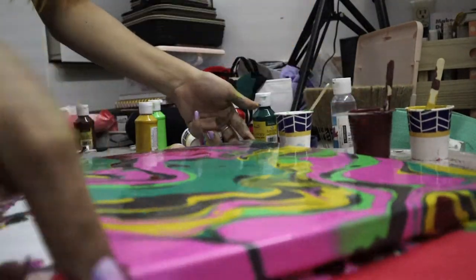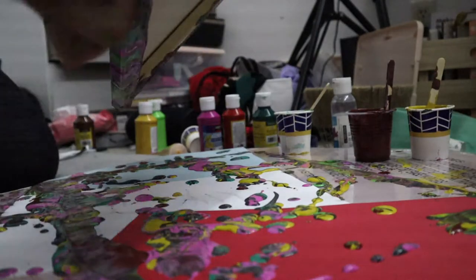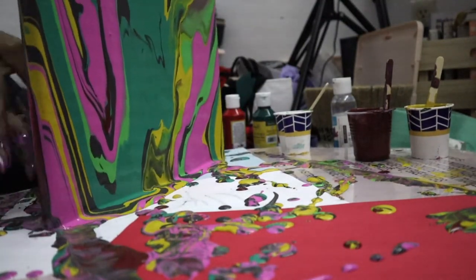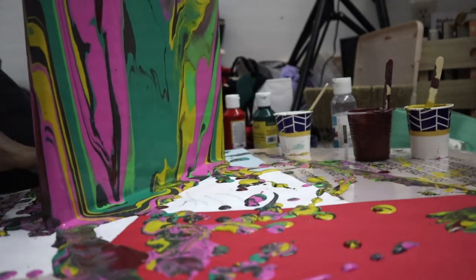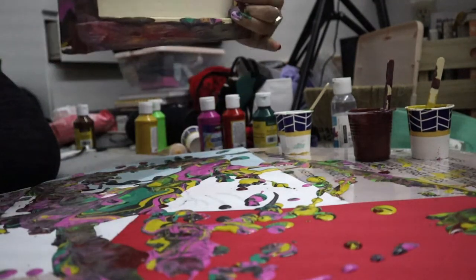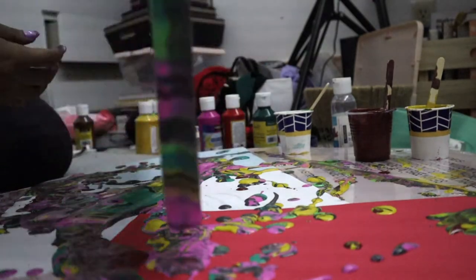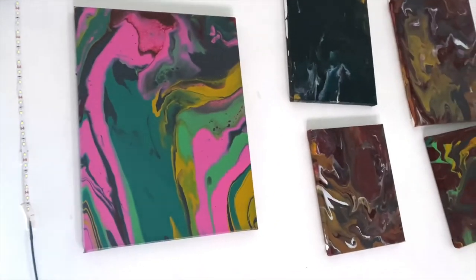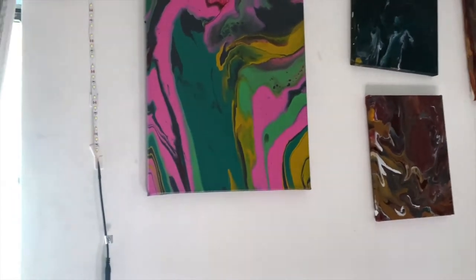Just look at it — it does its own magic! Look at that flow, it's so freaking beautiful. I love doing pour over paint and it definitely calms me down when my anxiety is kicking in.